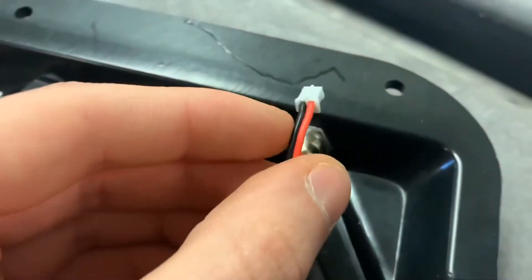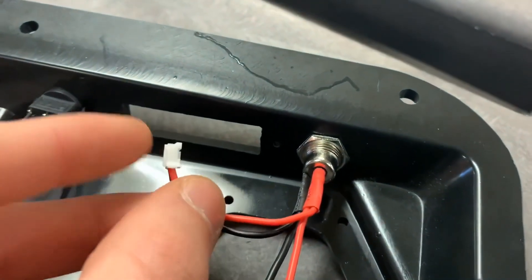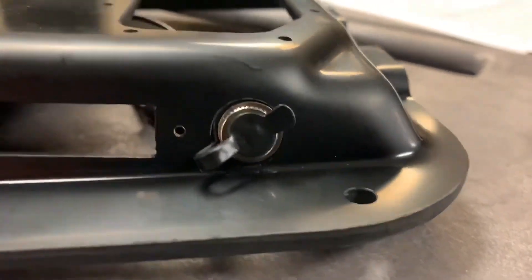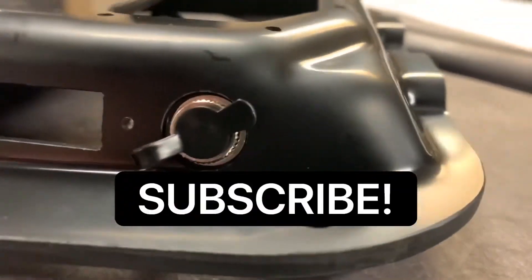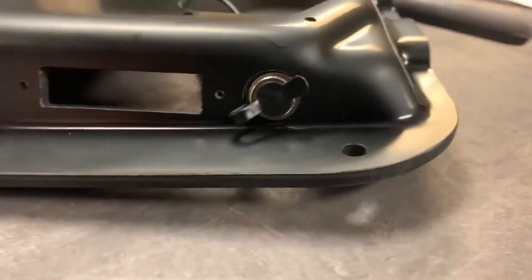And this right here is going to be plugged into the backside of our LCD that's going to be installed in this spot right here, which we're going to be doing in our next video. That wraps it up for this tutorial on how to install the charging port on your enclosure. Hopefully you found this useful — don't forget to like and subscribe and leave a comment down below if you'd like to see something specific from us. Thanks, have a good day.